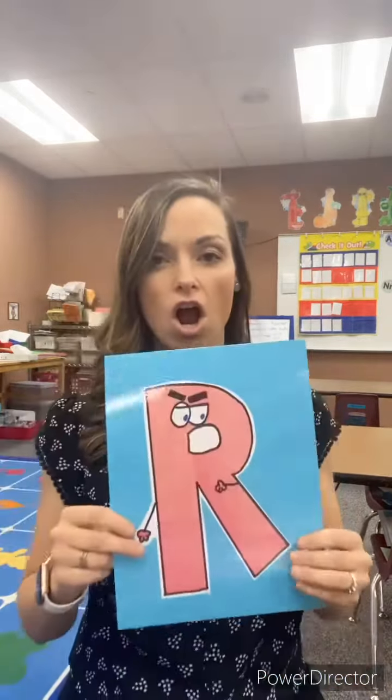Let's practice the letters this week. The very first letter for this week is the letter R.